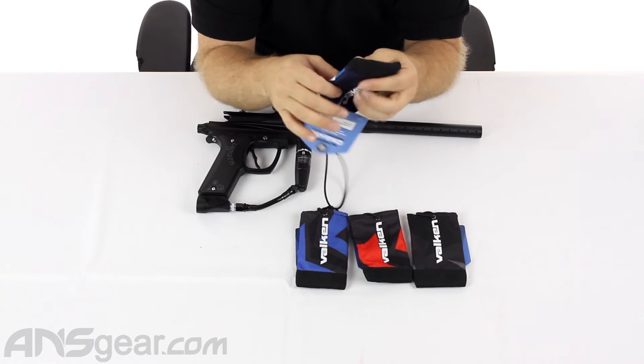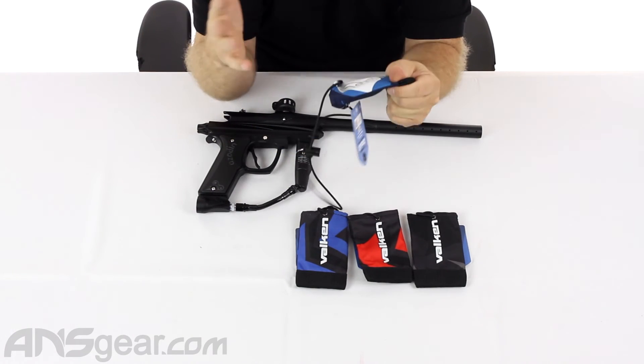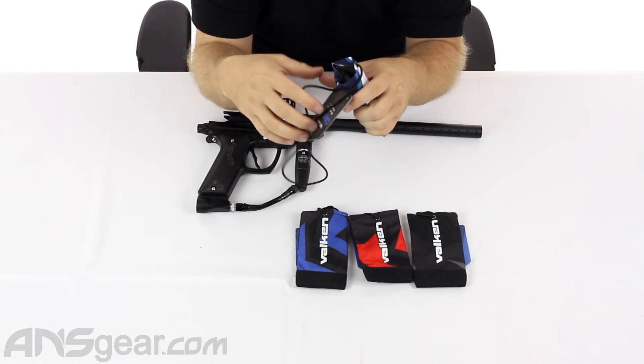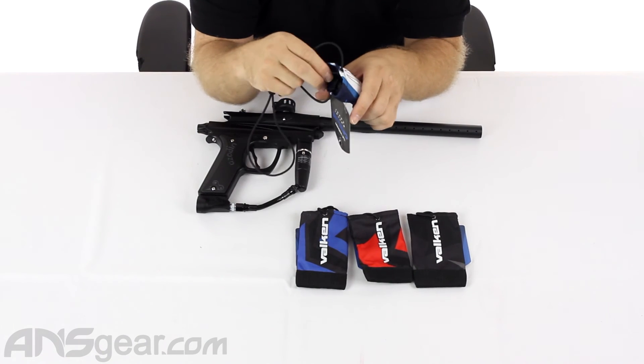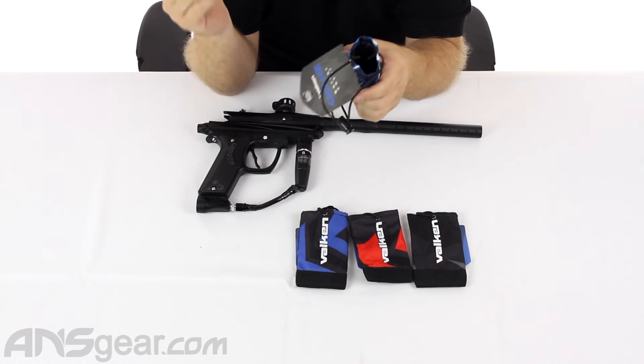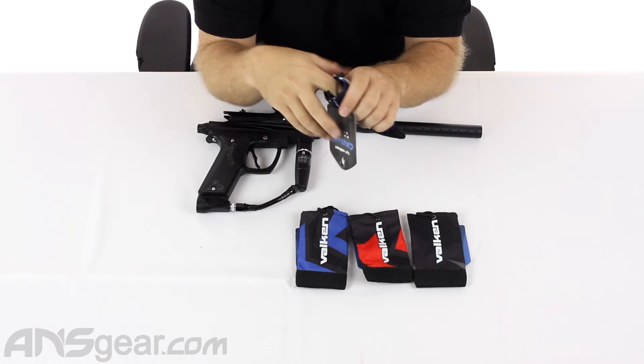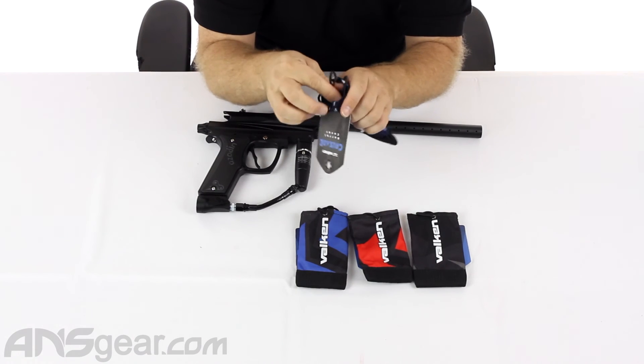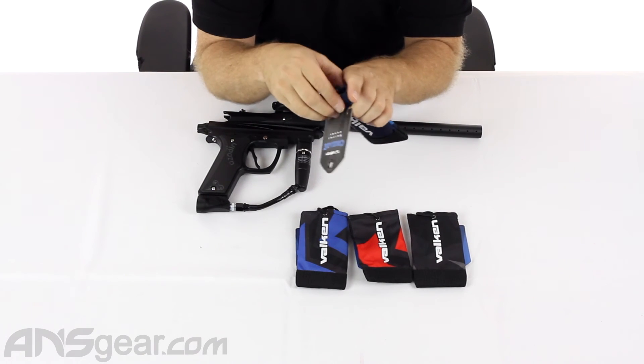Because it will happen to you — there will be a time when you accidentally pull the trigger because you're not thinking about it and put a ball right into the barrel sleeve. A lot of guys forget to take them off at the beginning of a game, pull up their gun, shoot, and boom — ball right into the barrel sleeve. Having that ability to just pull it out, clean it off, and use it again is super, super sweet.